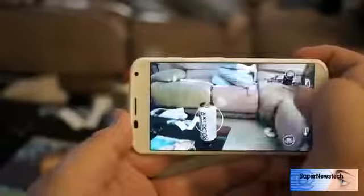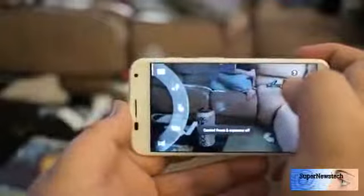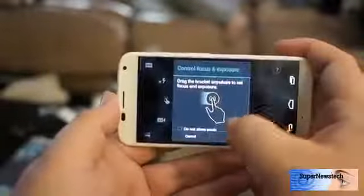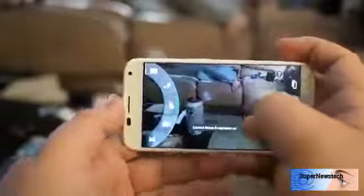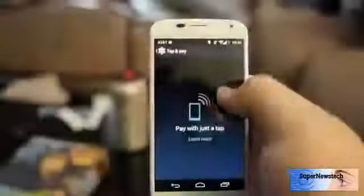Speaking of that camera, we've got a new tap to focus. It's really kind of a drag-around targeting reticle so that you can control focus and exposure — you can drag around and see what's going on. This is a new tool that replaces the old tap to focus that was really kind of broken on the original Moto X software. So that's a really great direction for this to go.